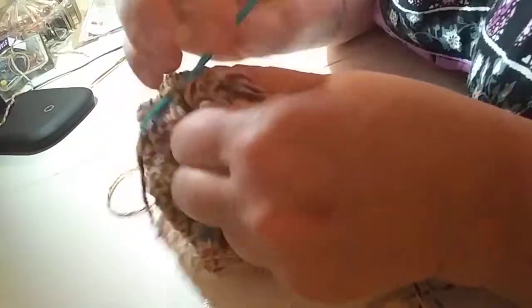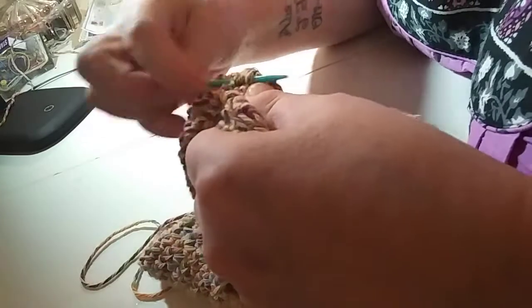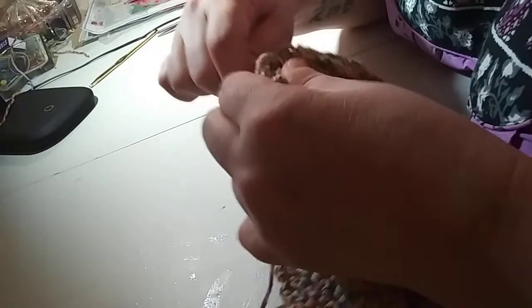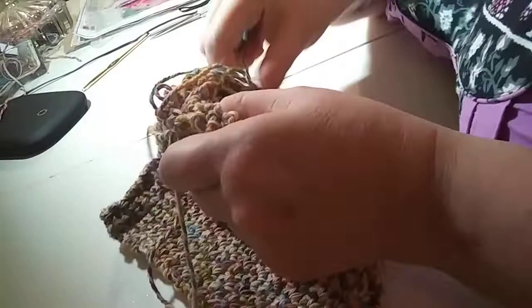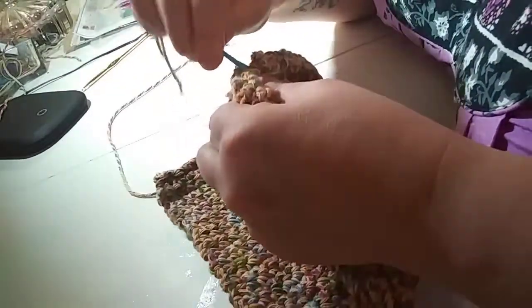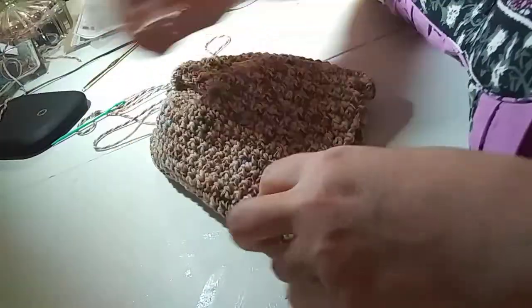I'm gonna sew the top up just a little bit, just to make sure that hole is tightly shut. If you sew a pom-pom on that area it won't show. And that's where you're gonna sew on your pom-pom, tassels, or anything you want.